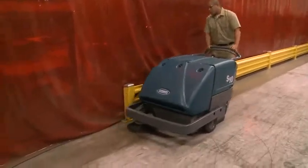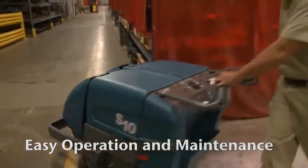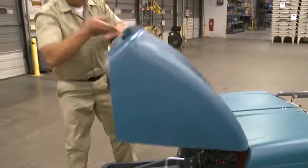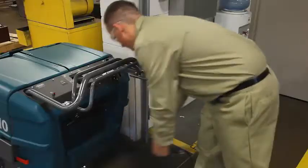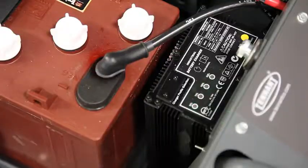Tennant's S10 Industrial Walk-Behind Sweeper features innovative engineering for easy operation and maintenance. Durable corrosion-proof construction reduces your maintenance costs. The onboard charger plugs into a standard 110-volt outlet to make charging easy and accessible.